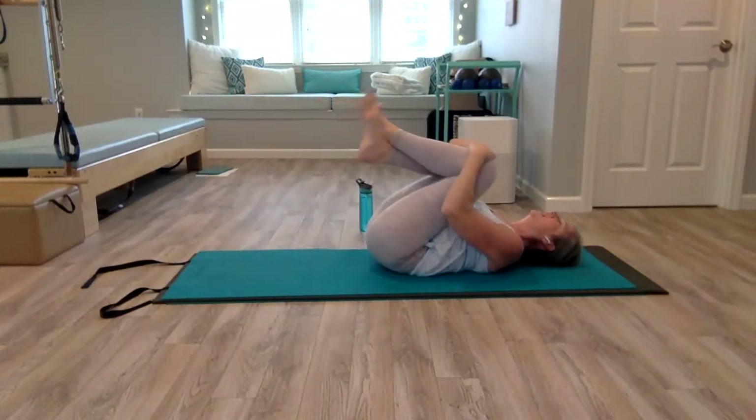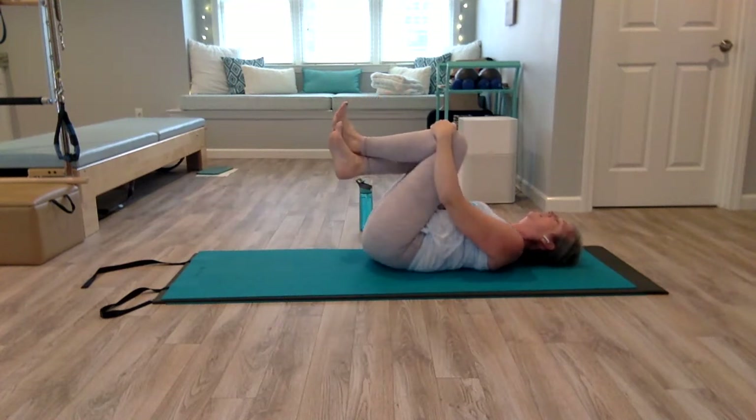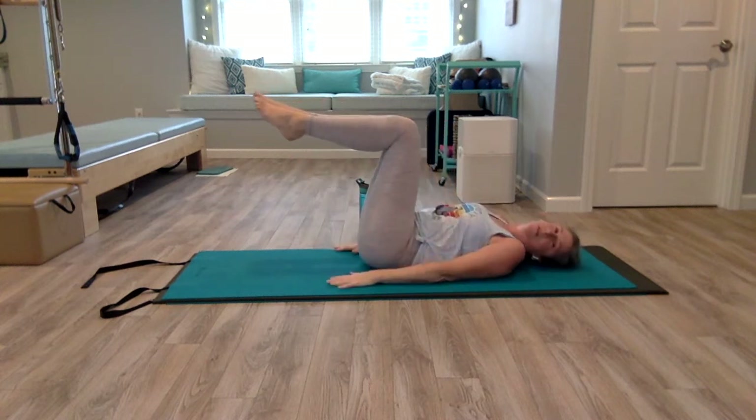Pull your knees in and give yourself a little rock side to side. We're going to do one more thing here — leg lowers. It's just a little modification of toe dips. Legs come back to that chair position.